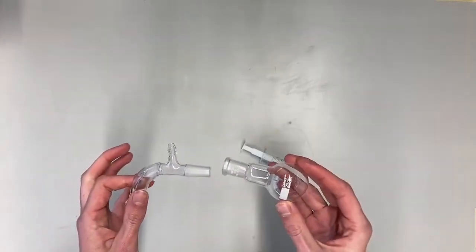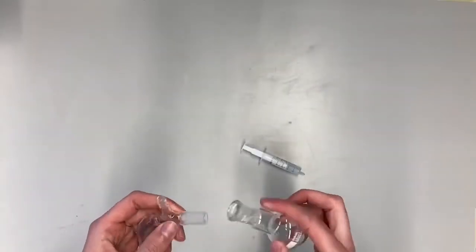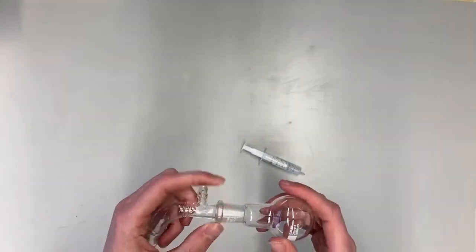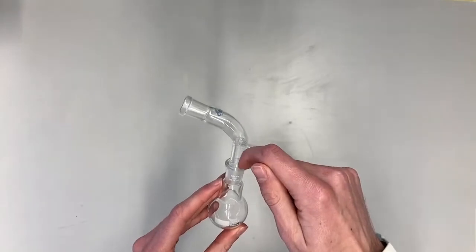If you want to connect a male joint and a female joint without greasing, you will hear that it makes noise, and sometimes it will even be so stuck that you can't get them apart from each other anymore. And when doing things on the vacuum, air will leak through the joint.